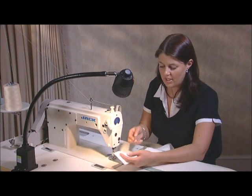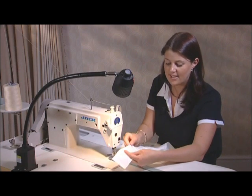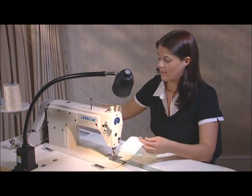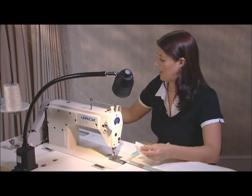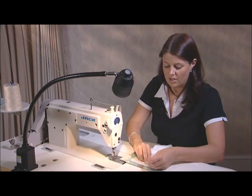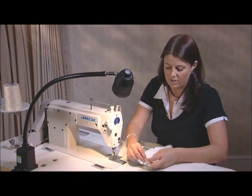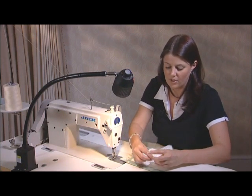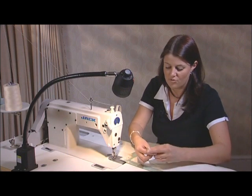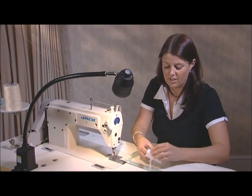So first of all, what you need to do is pull out the cords approximately about 10 centimetres, and then trim away the excess tape. You then need to knot these cords. Knot the centre one and the top one, and then knot the centre one and the bottom one. Make sure you do this so it's really secure, because you don't want them being pulled out when you're gathering the curtain.